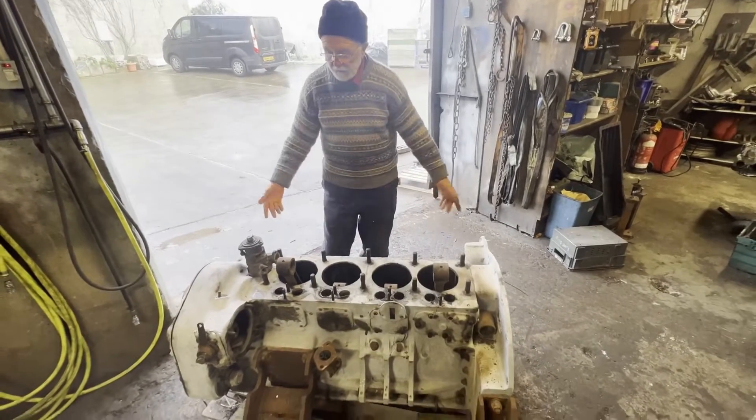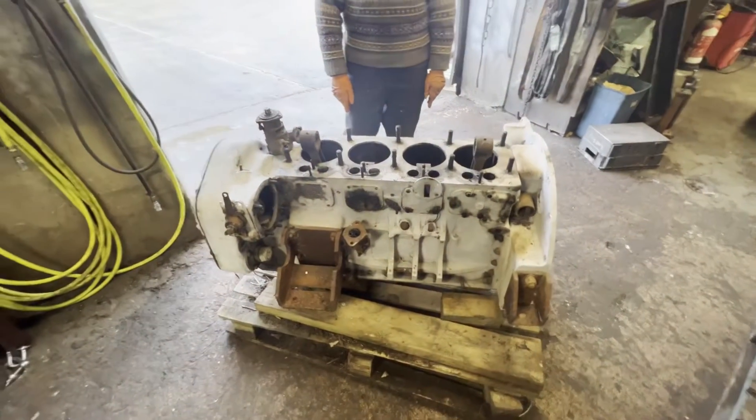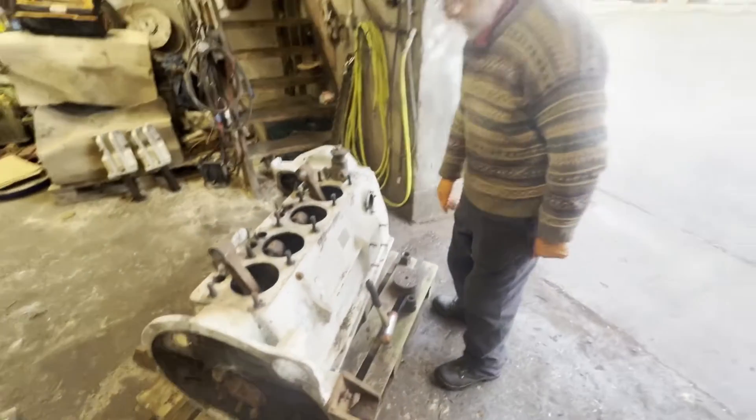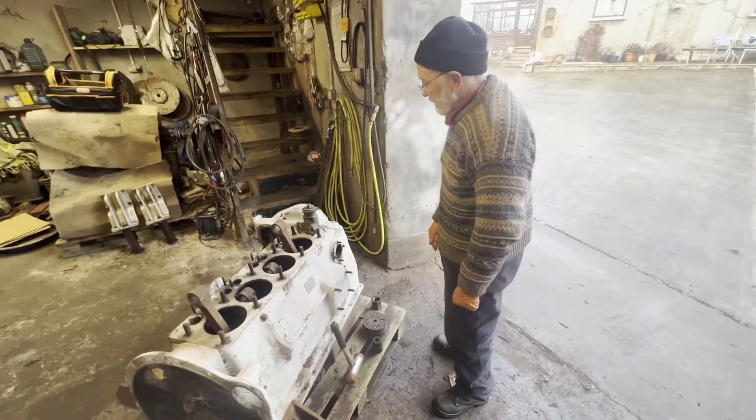This is a really very interesting 4LW. I'm not too sure I've seen one like this before. It's really quite extraordinary.